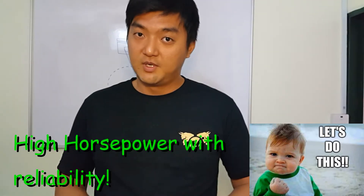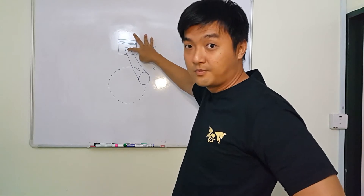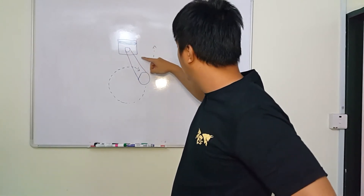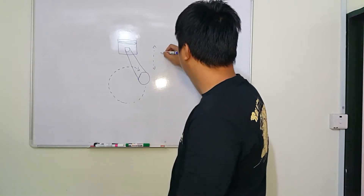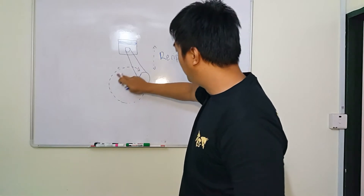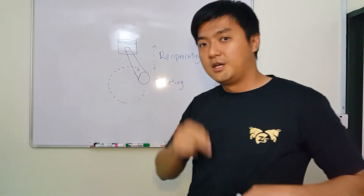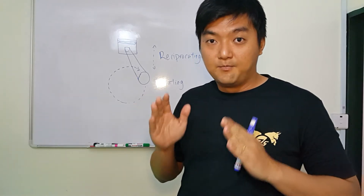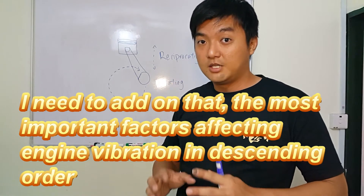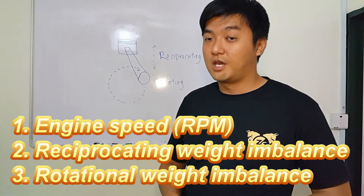We need to understand that conrods and pistons are not moving in the same direction. The piston, piston rings, piston pins, and the small end of the conrods are moving up and down — this is called reciprocating motion. The big end of the conrods, which is attached to the crankshaft, is rotating. The rotational part being unbalanced is not as critical as the reciprocating part being unbalanced. So you need to make sure the reciprocating parts are balanced for lesser vibration and higher horsepower applications.